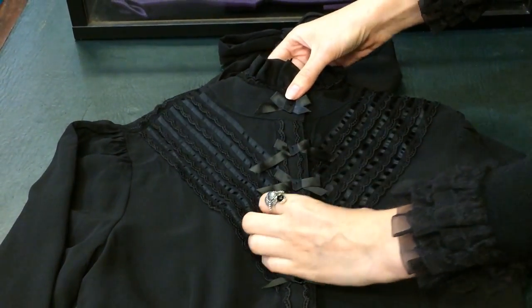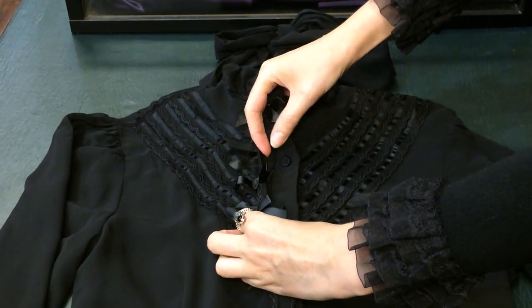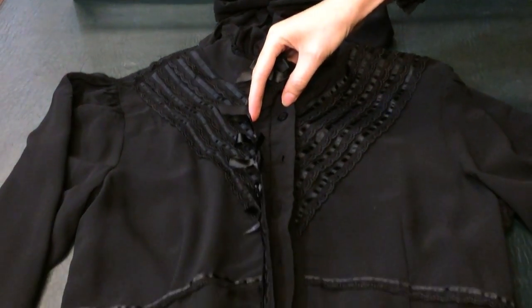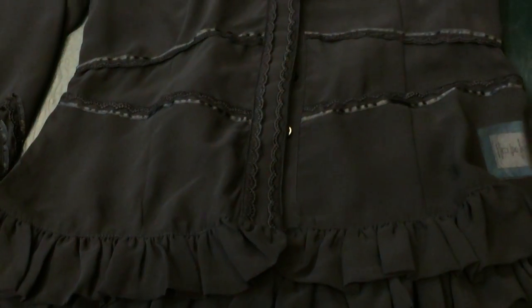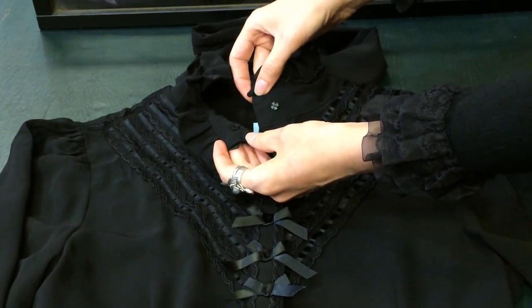It's got a covered placket, which means the buttons are hidden underneath. And it's got buttons all the way down the front. It has a press stud at the neck to have a nice close fit.